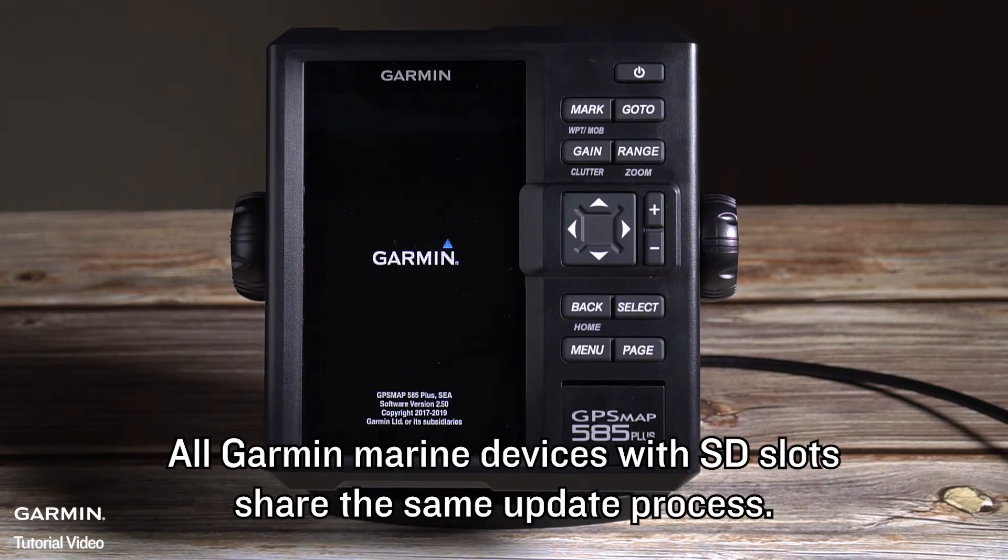All Garmin marine devices with SD slots share the same update process. Thank you for watching.